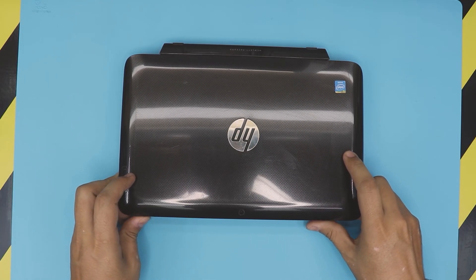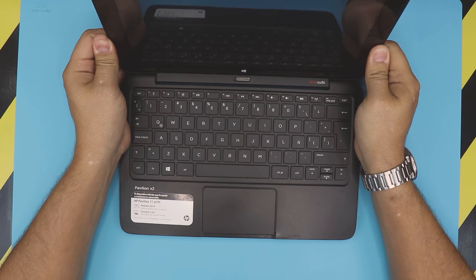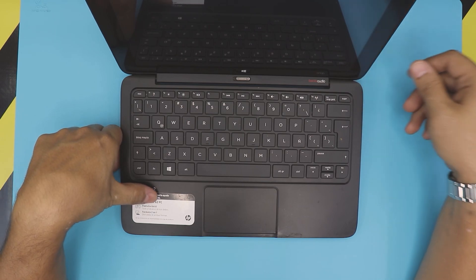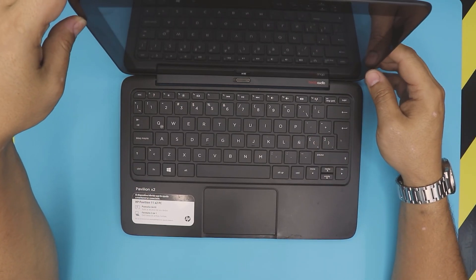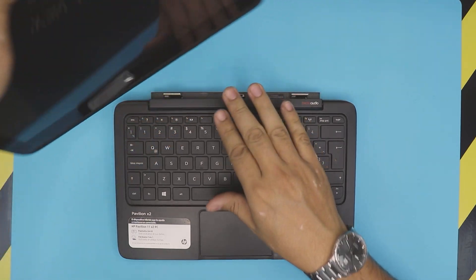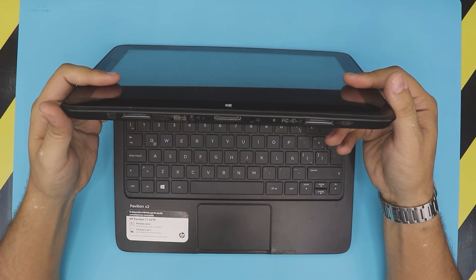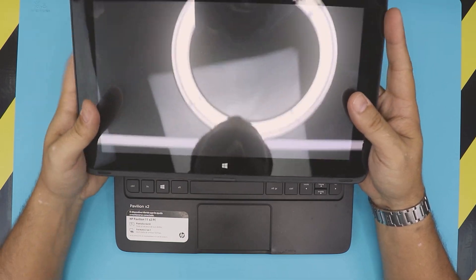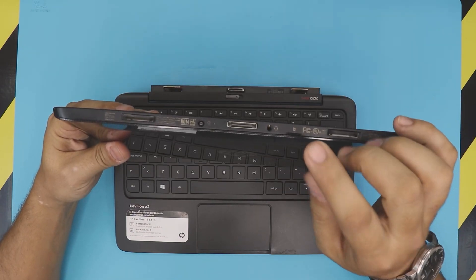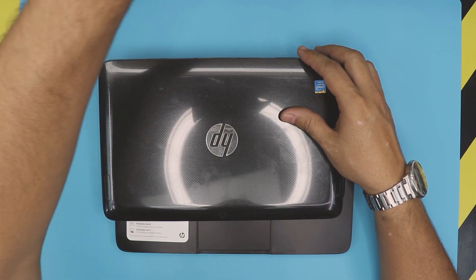Today we have an HP 2-in-1 laptop tablet — the Pavilion x4, also called the Pavilion 11 x2 PC. It's a 2-in-1 format, so it's a mini laptop, but you can detach the base, the keyboard, and extra battery and use it as a tablet. I'm not here to do an unboxing — I'm here to show you how to upgrade the hard drive. People think you can only add an SD card, but you can actually open it up and add an extra M.2 SATA drive.